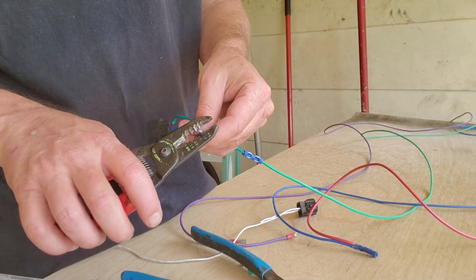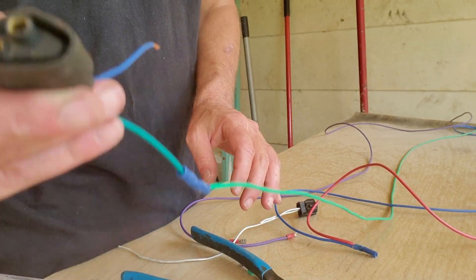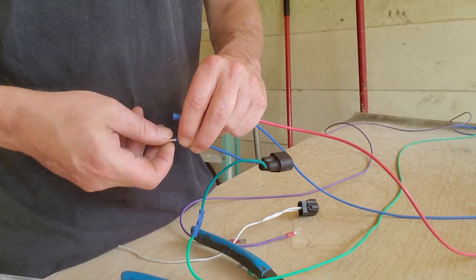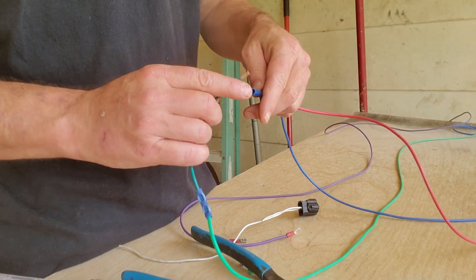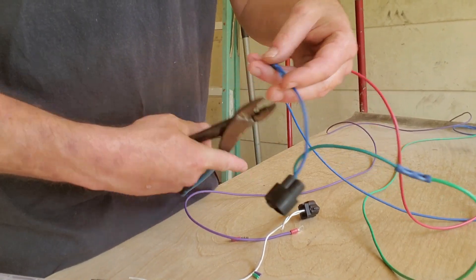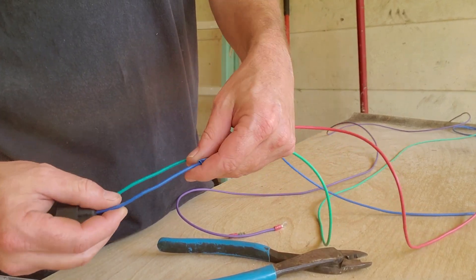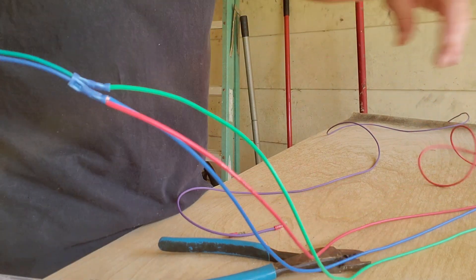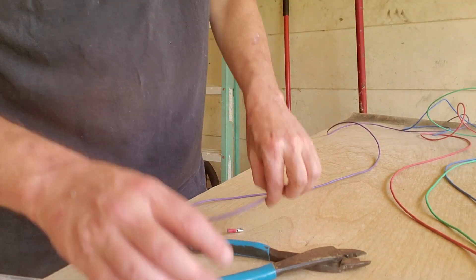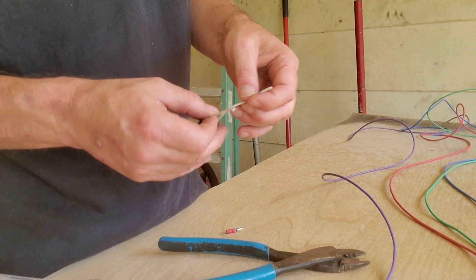Now then, we're going to take the blue wire here. It might not be blue in your situation, but this one's blue. Make sure you're using that top pin — that's the important part. And we're going to crimp this together here. So now what we have here is our blue and green set up, and on here we have our green, our blue, and our switched red. I've got way too much wire — I'll fix that when I get in the truck.